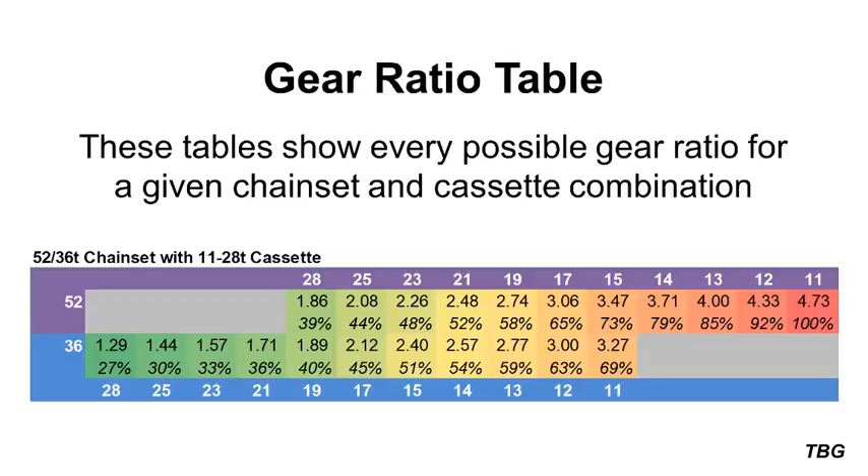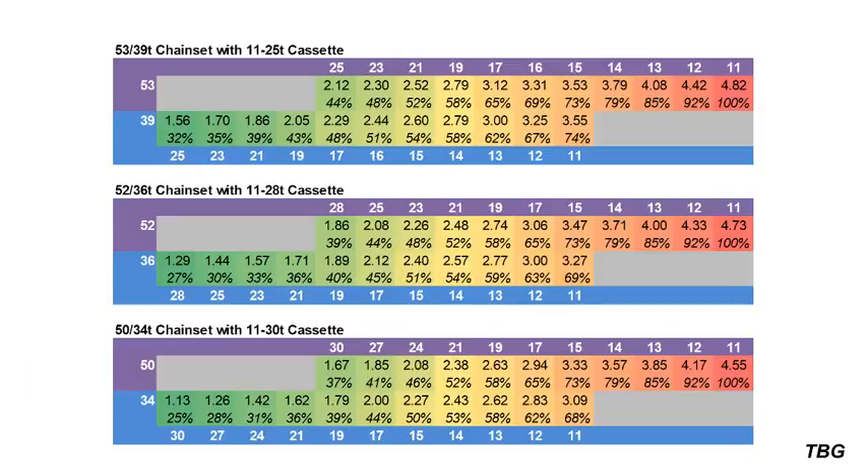When we apply this calculation to every combination of gears on the bicycle, we can make a table that shows us all the possible gear ratios. The top part of the table, in purple, shows the gear ratios possible on the large chainring — in this case a 52 tooth. And the bottom part, in blue, shows the possible gear ratios for the small chainring — in this case a 36. Within the table, the numbers go from green to red as they increase, denoting the increase in difficulty of the given combination. I've also added a percentage figure below each gear ratio which lets you know how that gear ratio compares to the highest or hardest gear ratio in the table.